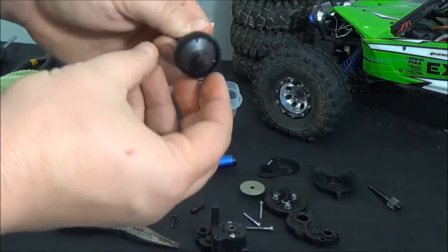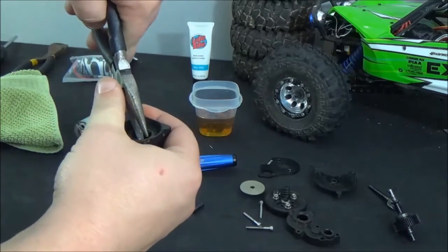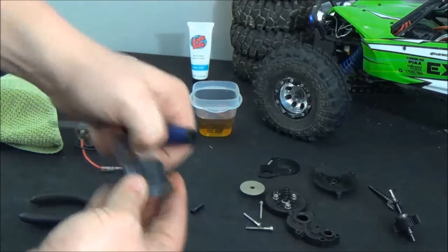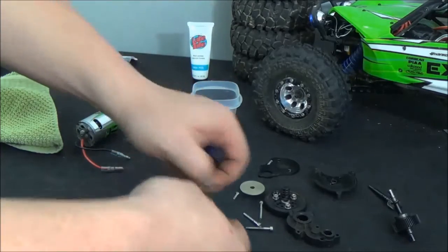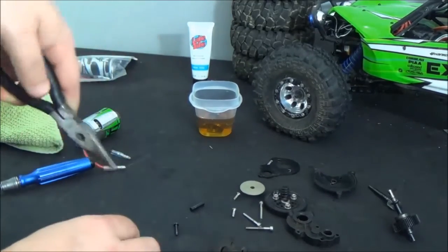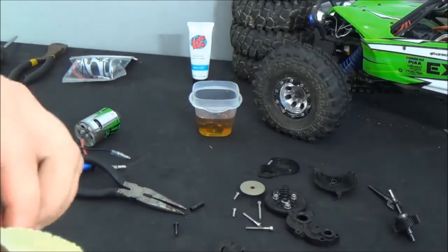Now we can take the back half here — there are no bearings on this gear assembly itself, so we can leave it assembled, but there are some bearings in the back half of the case. To get to the larger bearing, we'll go from the back side and take off these other two-millimeter bolts. Now we can pop this back half off — there's another bearing in here, so we'll push down on it. So now all the bearings are out of the transmission case. Clean the dirt off and throw them in the bowl.